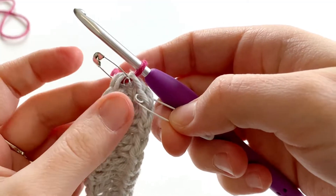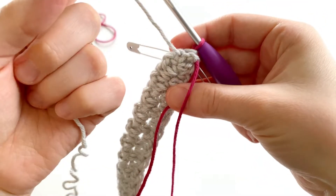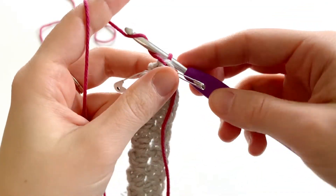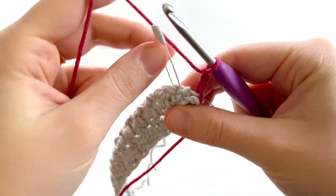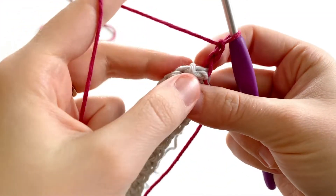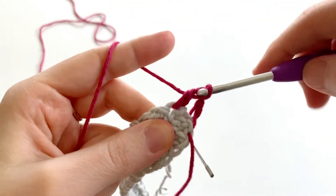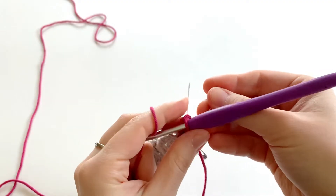Turn your work. We're going to make sure that our old color is draped to the back of our work — we're going to need that for the next round. Chain two to start your round; it doesn't count as a stitch. We're going to find this stitch marker and take it out. This is where we're going to place our first stitch of the round. We're going to insert our hook and make a double crochet. Mark that stitch with your stitch marker so that it's easy to find.